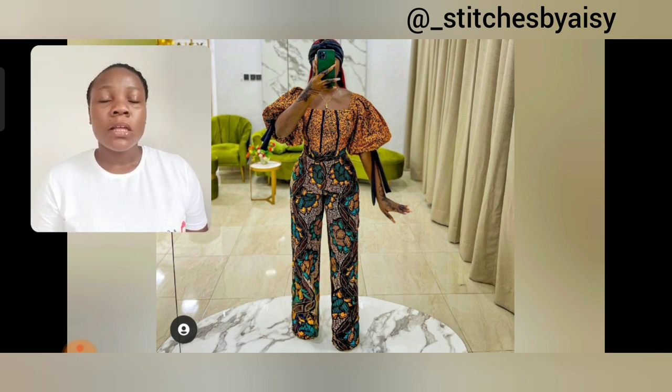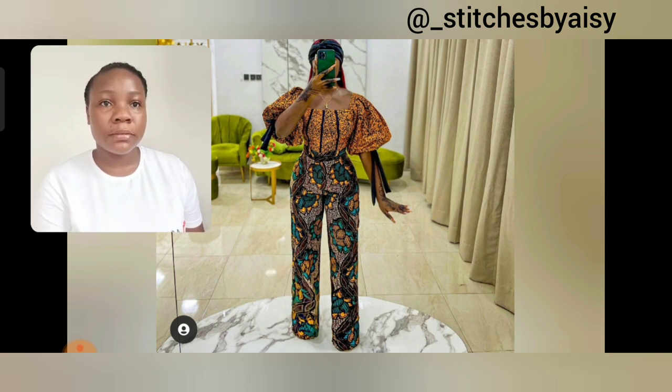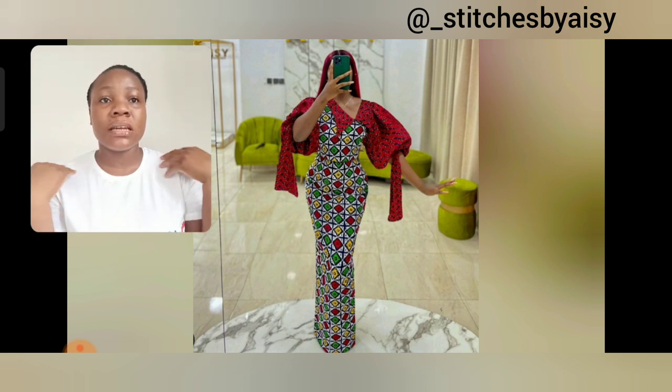This blouse uses the same fabric as the jumpsuit we just saw. Look at it carefully — the difference is that on this blouse they've used black and red to design it and make the print look different. I love the detail on the lower hem. The combination is so beautiful; I love how they took a touch of red from the hem and used it to design the neckline.